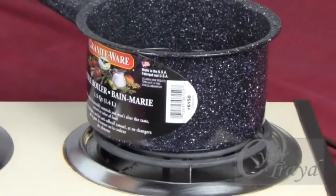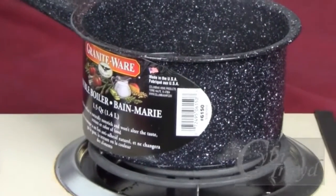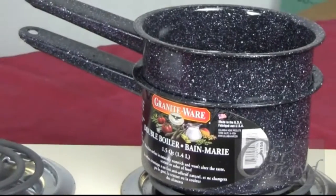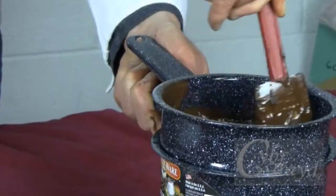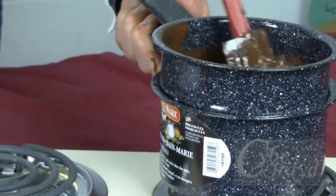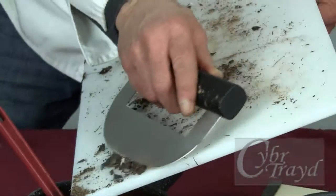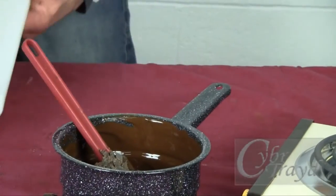If you're using the double boiler method, fill the bottom pan about one-third and bring it to a simmer. Place the top pan on the bottom section and allow the chocolate to melt, stirring frequently, until it reaches its optimum melting temperature. Now take the third of the chocolate that you held back and stir it into the mixture.